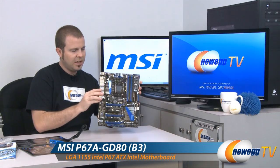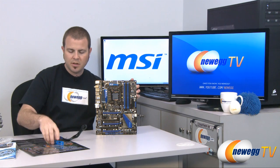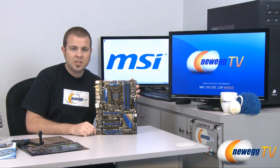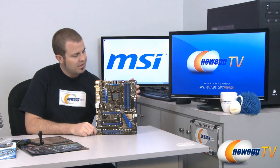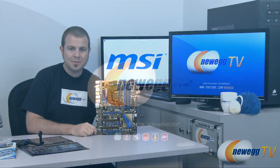That pretty much wraps it up for the unboxing and overview of this MSI motherboard. Once again this is the MSI P67A GD80 motherboard featuring the B3 revision of the Cougar Point P67 chipset. I'm Paul with Newegg TV — thanks for watching today's unboxing and overview, we'll see you next time.